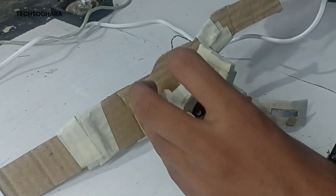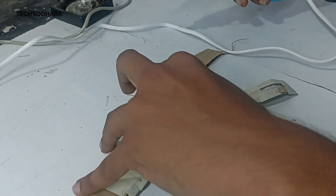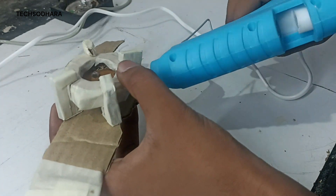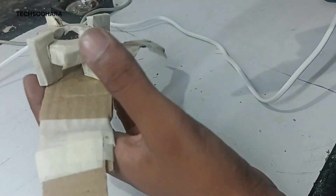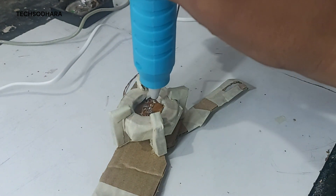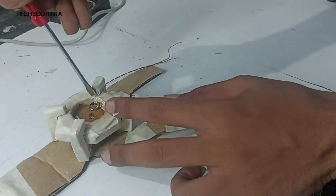Glue sticks and glue gun — that's what I want. If you use the glue gun, it's not too long-lasting but glue gun is very important. The first glue gun is applied here as the first step.